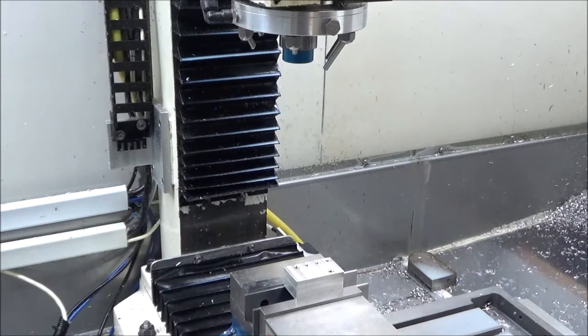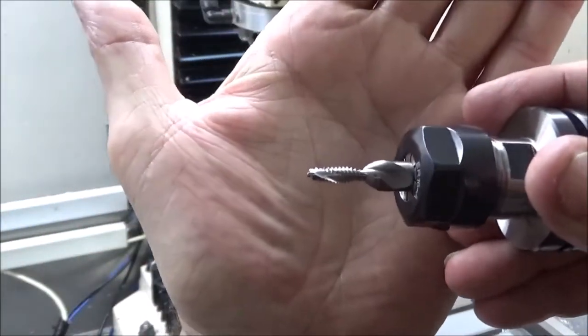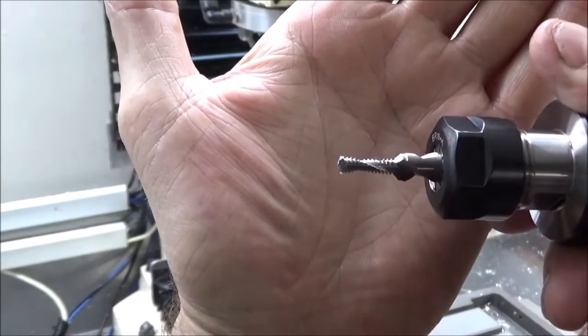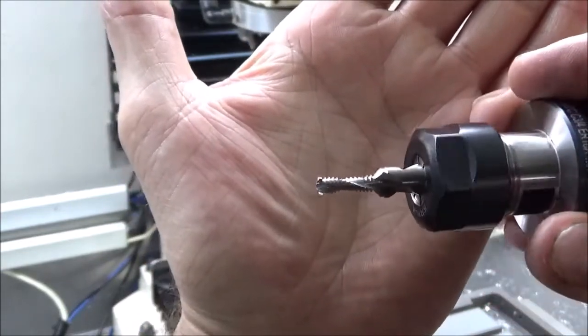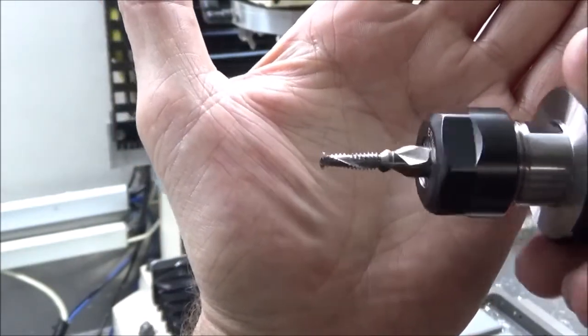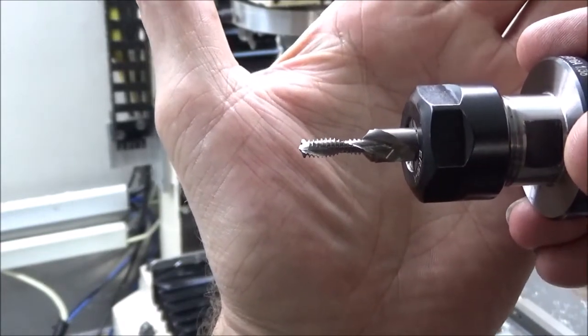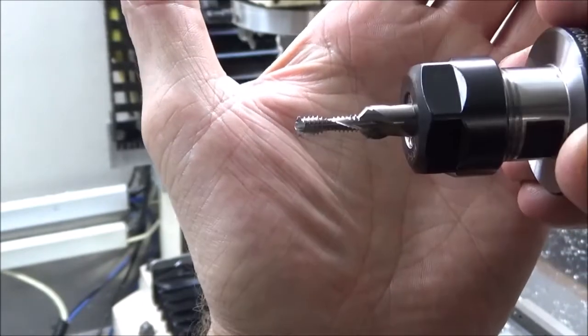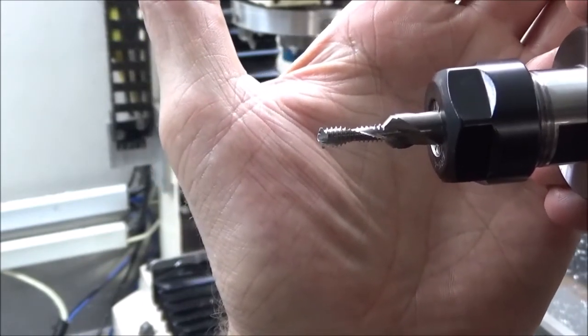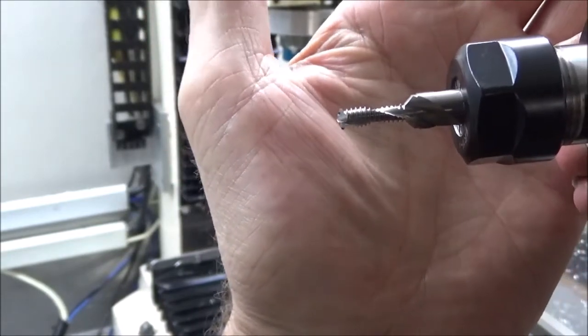He happened to be browsing around and found them, so I wish I had bought more of them. Anyway, this is the tool — it's kind of hard to see, but basically it's a thread mill, a drill, and a chamfer mill all in one. First it drills the hole and chamfers the top, then you back out just a tiny little bit and it threads the hole and you're done.